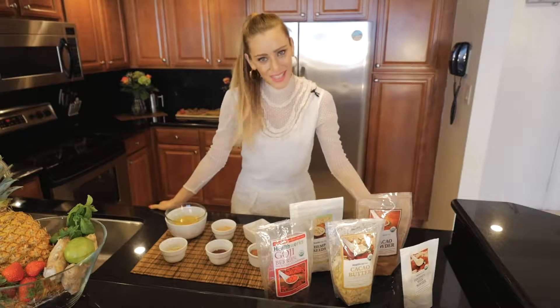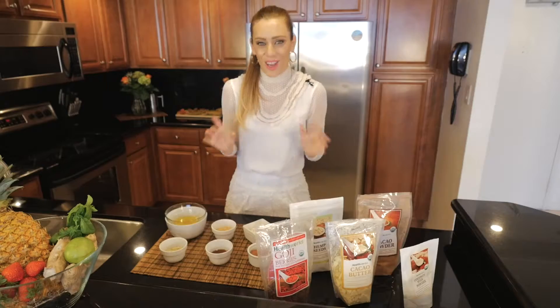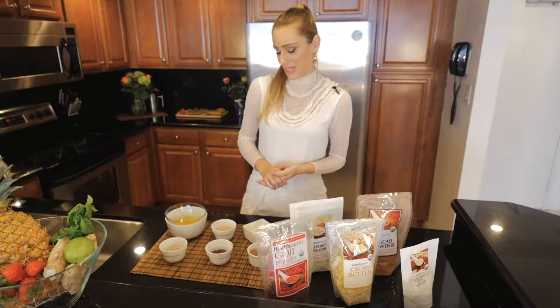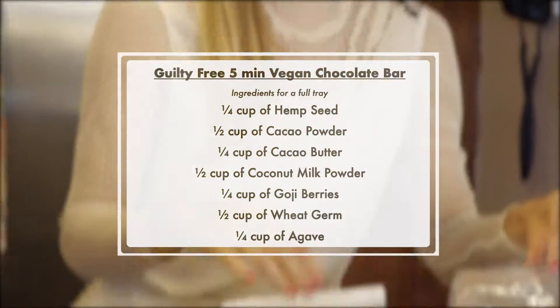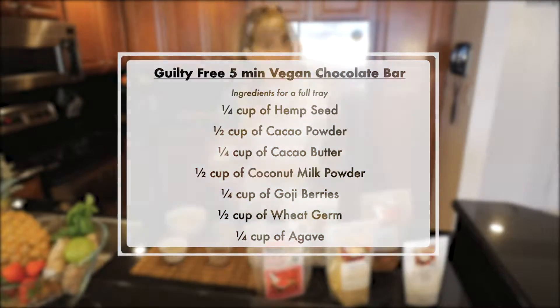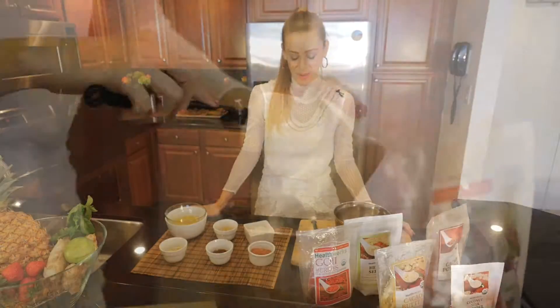Hello! Today I'm super excited because we're going to make my favorite recipe, and this is for all the chocolate lovers. We're going to make dairy-free chocolate, and with it you can also create very different recipes. All the ingredients we need are very simple: hemp seeds, cocoa powder, cacao butter, coconut milk, goji berries, wheat germ, and agave. This is super easy — you can make your own chocolate in five minutes at home.